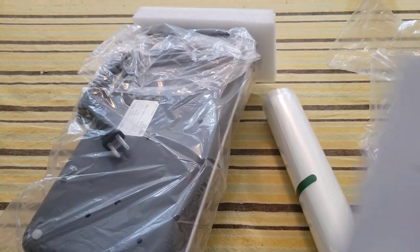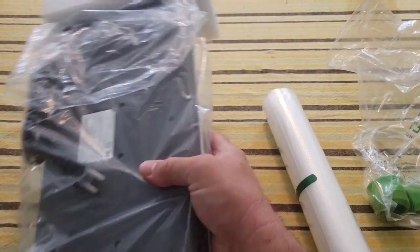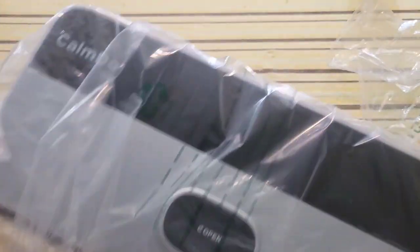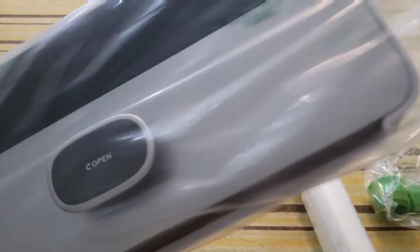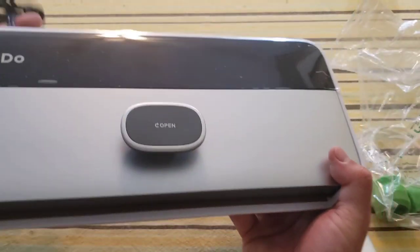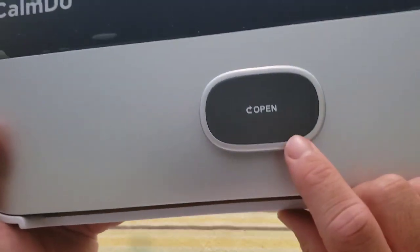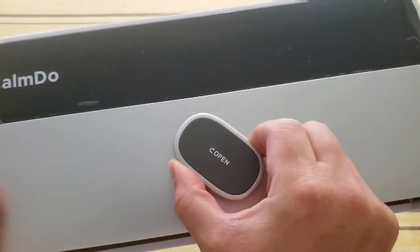There's also a box full of directions, which is great. Now let's take a look at the machine itself. It says 'open' right here and it has a little twist, so we just twist it to open.